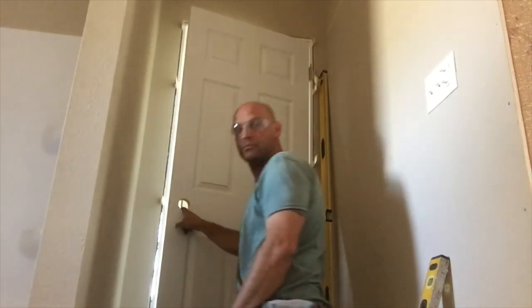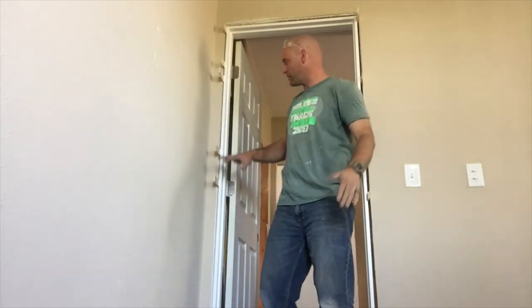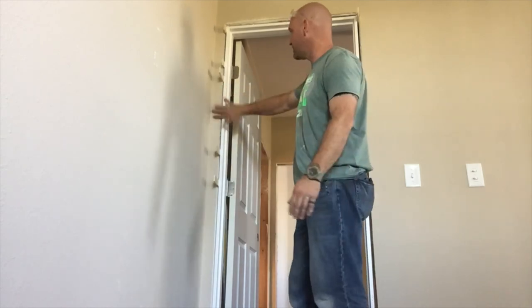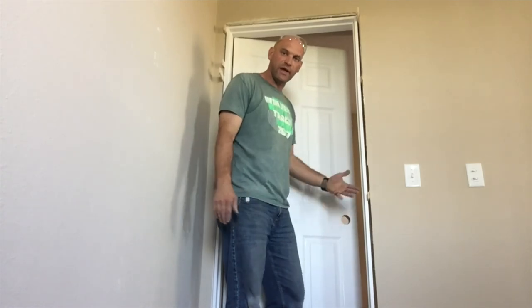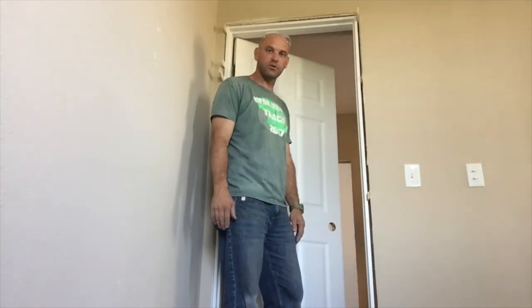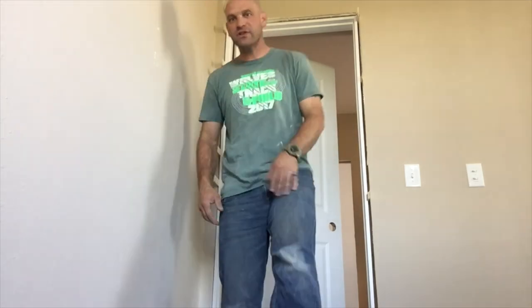The next thing to do is to cut these shims off, then install the trim and install the handle. And then you are done — this door is all done. Thanks for watching folks, thanks for the view. Remember to work hard because hard work is its own reward.